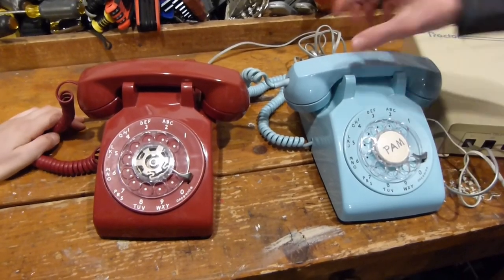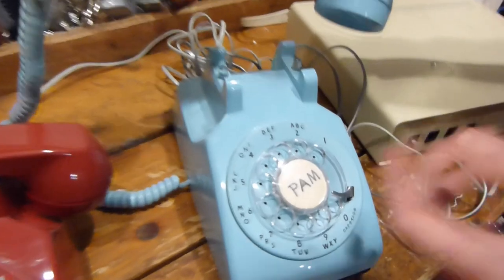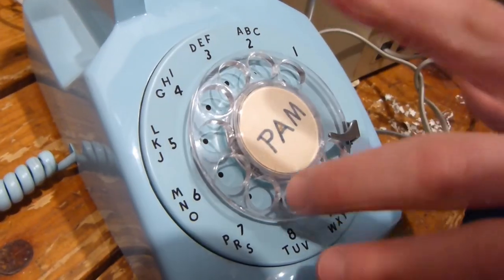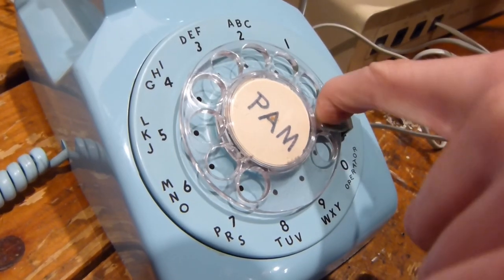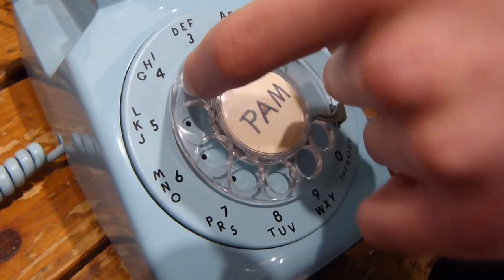So basically what you need to do to dial an old rotary phone is, like any phone, pick up the handset. Then what you have to do is, instead of just going 24, you actually have to put your finger on the 2 and bring that down to this metal thing, just like that, and then you can release it. Then you do the same thing with the 4 up here.